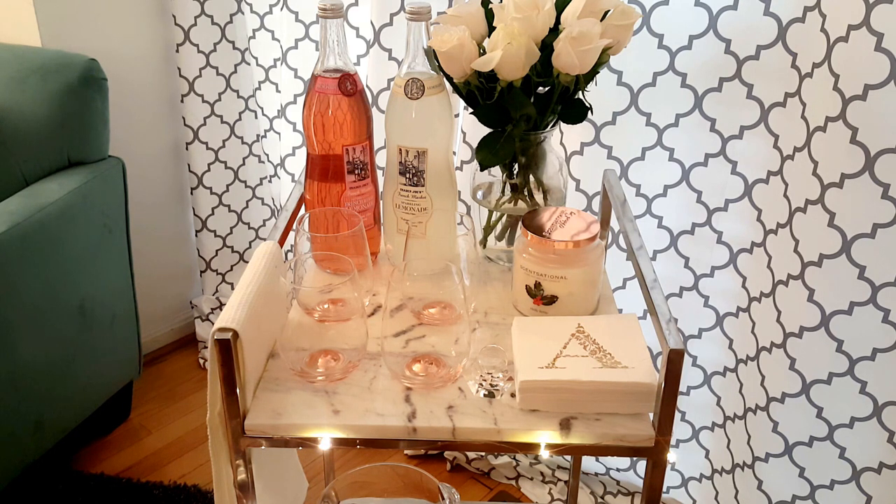The Sensational candle has a rose gold lid and it really does smell very good — it's called Holly Berry. I thought it would be nice for the holiday season. At some point I'll replace the roses with a small miniature holiday tree or something pretty, but for now I'm keeping the roses in front of the candle. I have some monogram cocktail napkins from Home Goods for $3.99, but you can get the same size at Dollar Tree for $1, with all types of styles and colors.